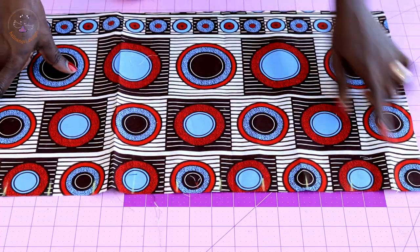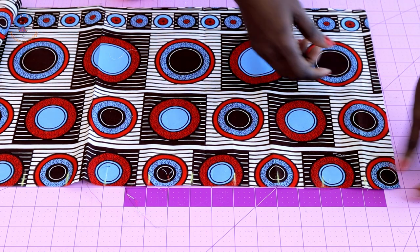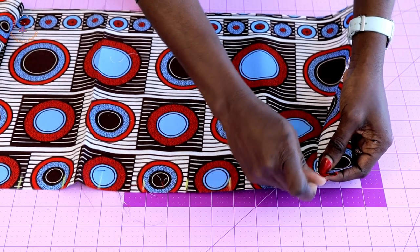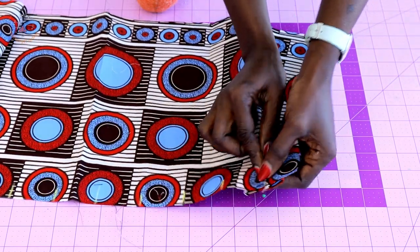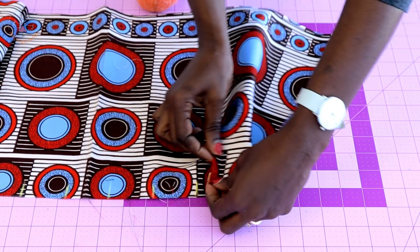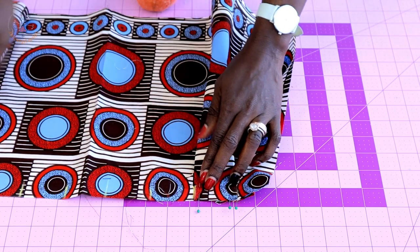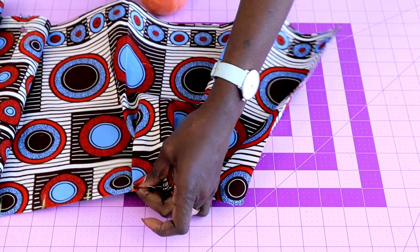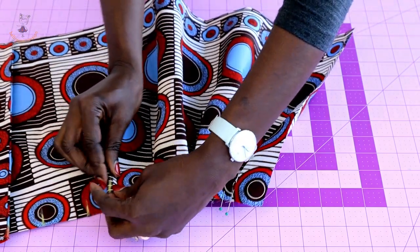Starting from the four centimeter mark, go ahead and measure two inches or five centimeters all around. Once you have done that, pick this mark and join it to the other side, securing it with a pin. You continue joining each mark to the opposite side and pinning as you go, repeating the same process all around the fabric.